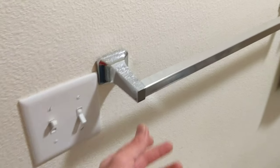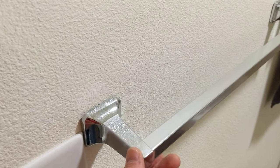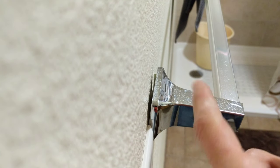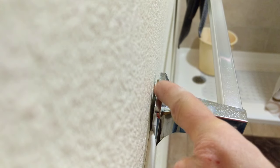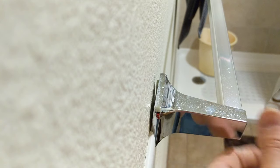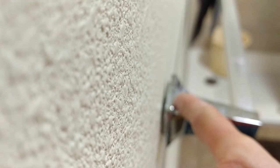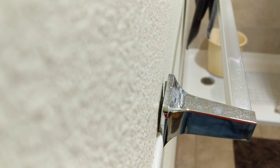Hey friends, today we're fixing a loose towel rack. Let's see if we can see it from here. Sometimes the sheetrock, if it's screwed into the sheetrock, it gets pulled out a little bit. You can see that it is loose there — it's because the attachment back there has come out a little bit.